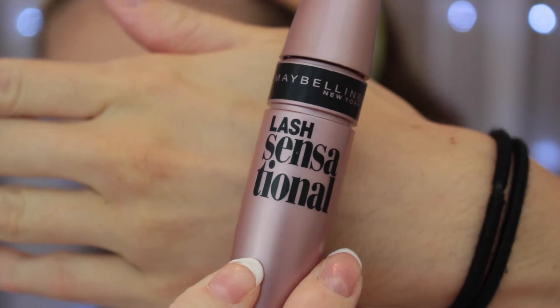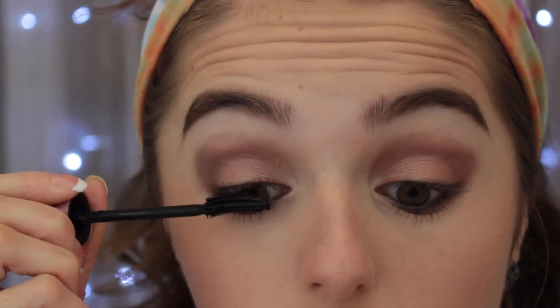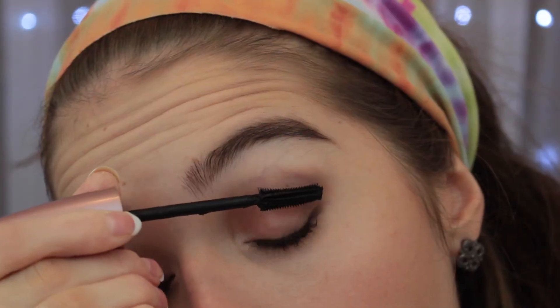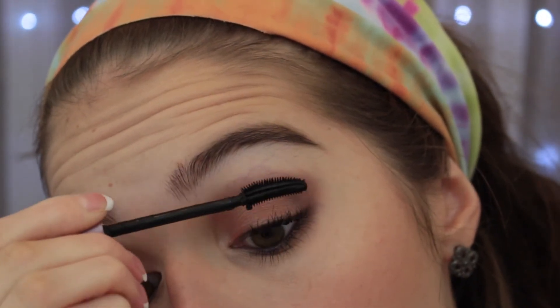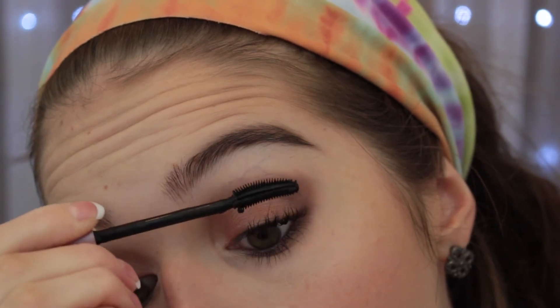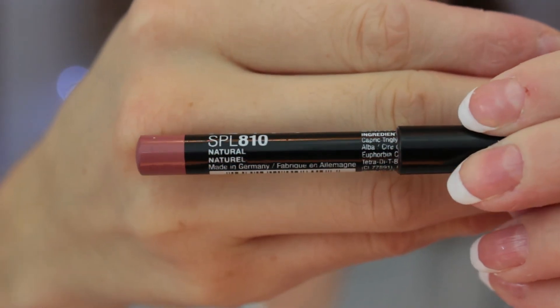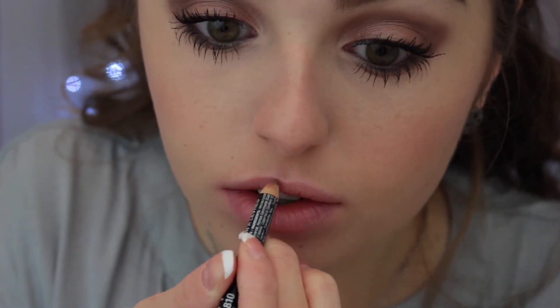Then I'll be going in with the Maybelline Lash Sensational Mascara — that's a tongue twister! I'll be doing two coats on the top and one coat on the bottom. When you do your top mascara, make sure to let your first coat completely dry before you do your second coat — you'll get much better results.